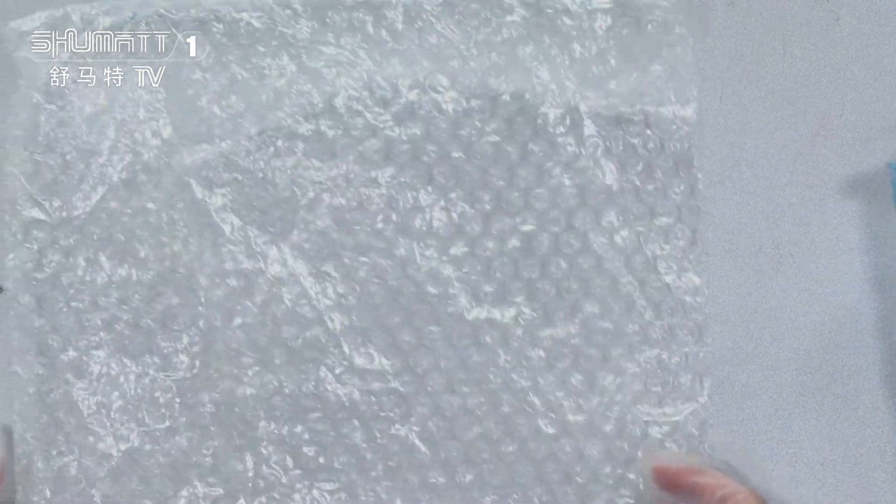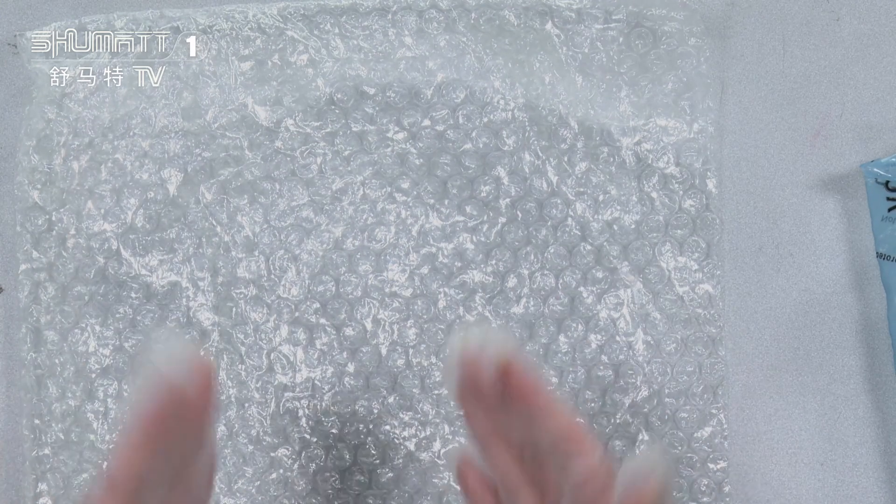And inside of it, we have two layers. The first layer avoids damage during transportation. And the second layer is the VCI anti-rust bag — this one.